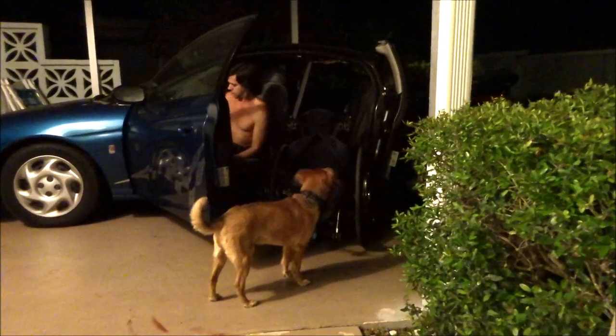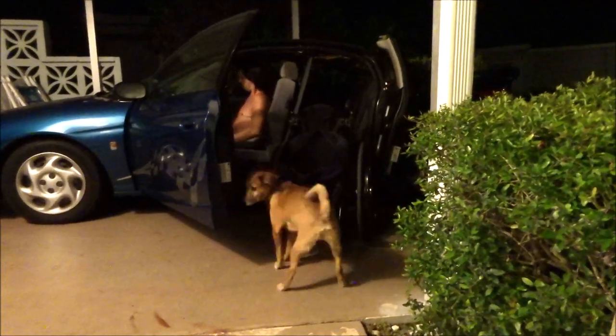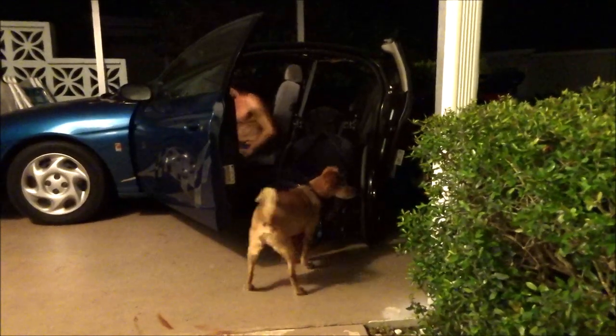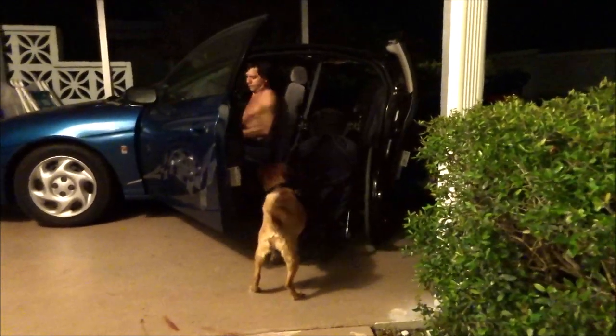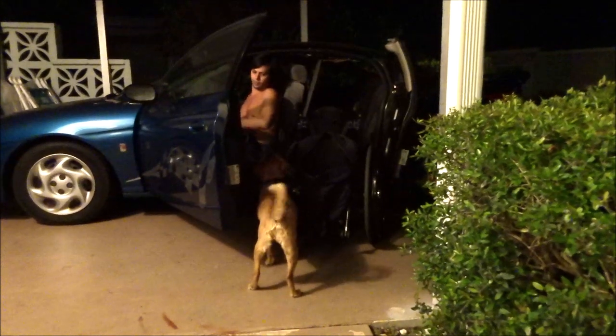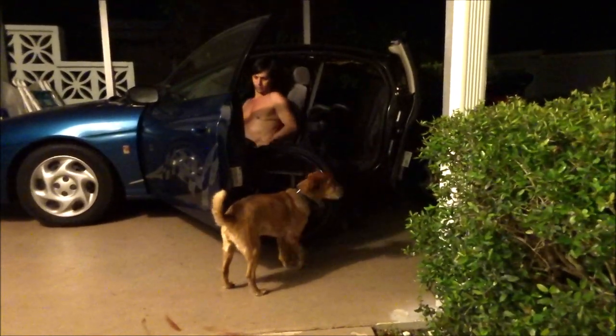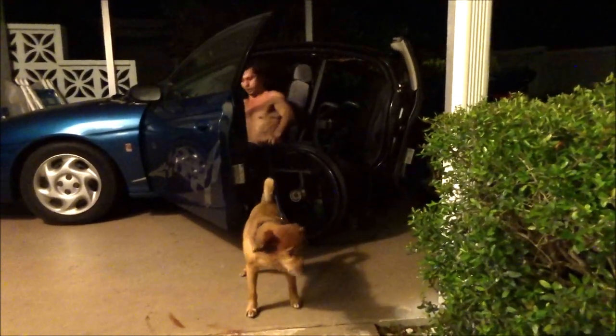The foot got caught. Happens sometimes. Sorry about that. I'm almost there. I'm almost there. He's raring to go.